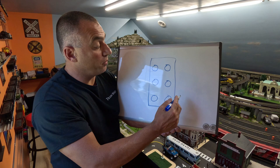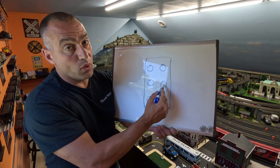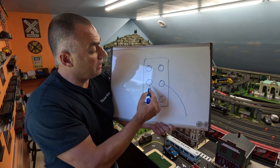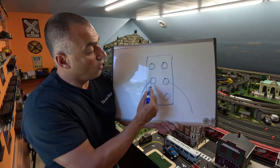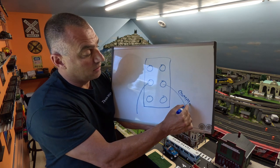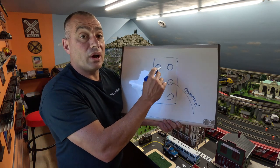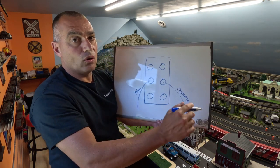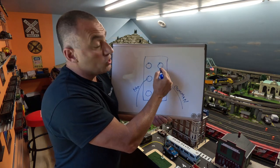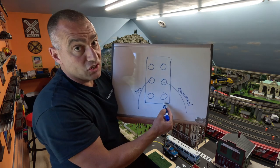Your power coming in from the transformer goes to the center posts. It doesn't matter which side — you can have your common coming to this side and your hot coming here, or vice versa. Let's say this is your common and this is your hot. When you want to provide power to an accessory, a siding, a whisker track, or a separate track, you use the top terminal or the bottom terminal. It doesn't matter top or bottom, but what matters is that you stay on the same side.